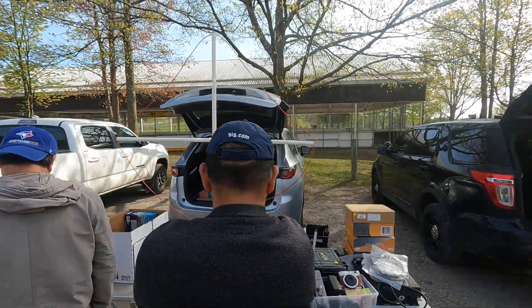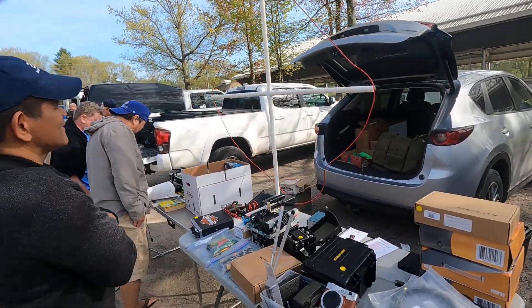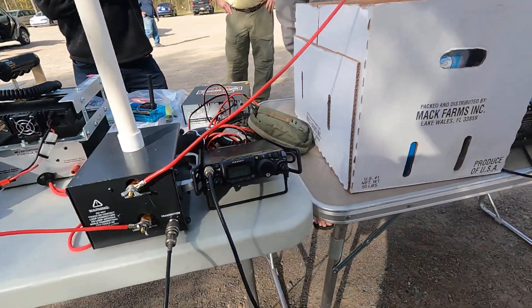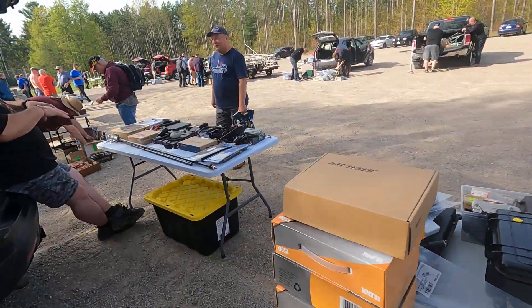We've got a loop antenna here. Let's walk around behind this guy's table and see what he's got. Look — an FD8-18ND on 14.283, just listening in to the signals here.